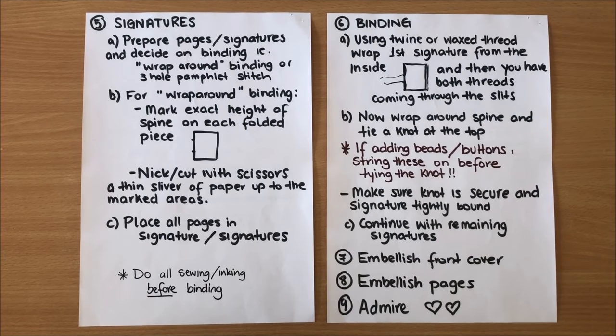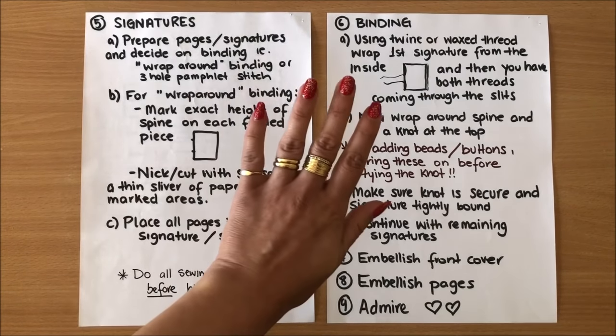I hope this helps you guys. I hope I've simplified this process — sometimes when we see a journal that looks quite elaborate it seems really difficult to do, but when you know the basic steps it's really quite easy. Especially when you embellish it everything comes to life. While you're making it, it might seem like it's not going anywhere, but when it's complete it's a beautiful piece of art. Thank you so much for watching and I'll see you in my next video, bye!